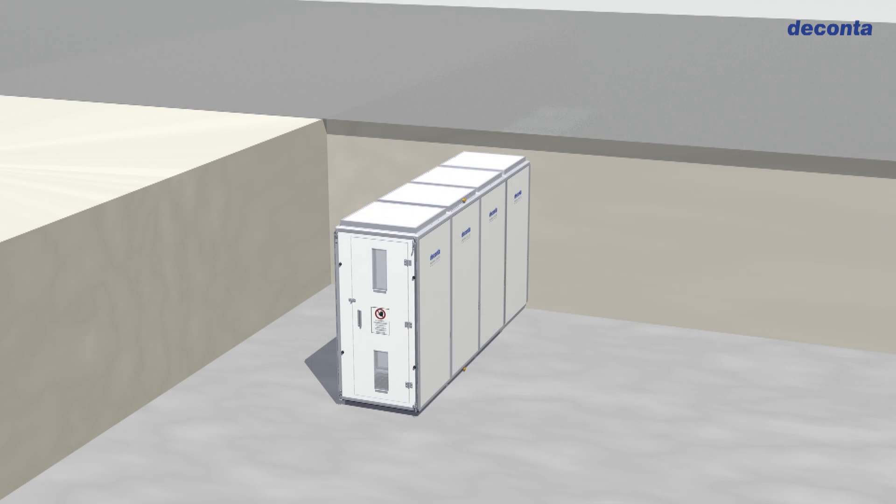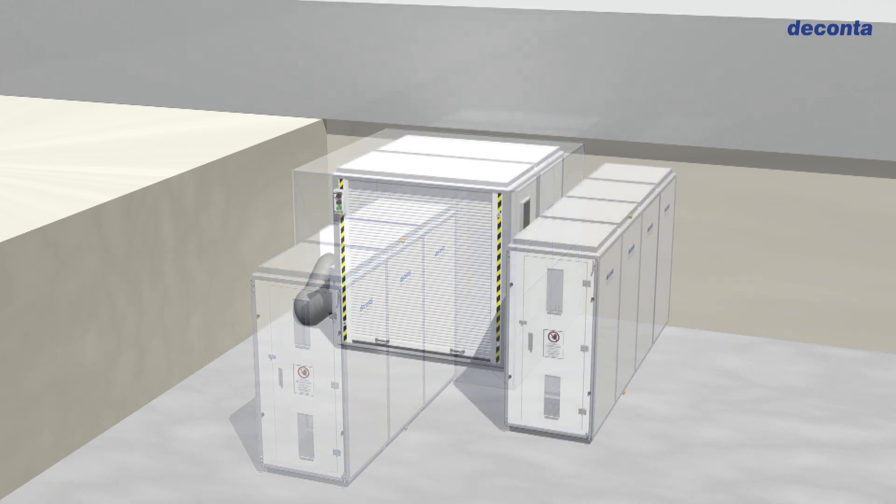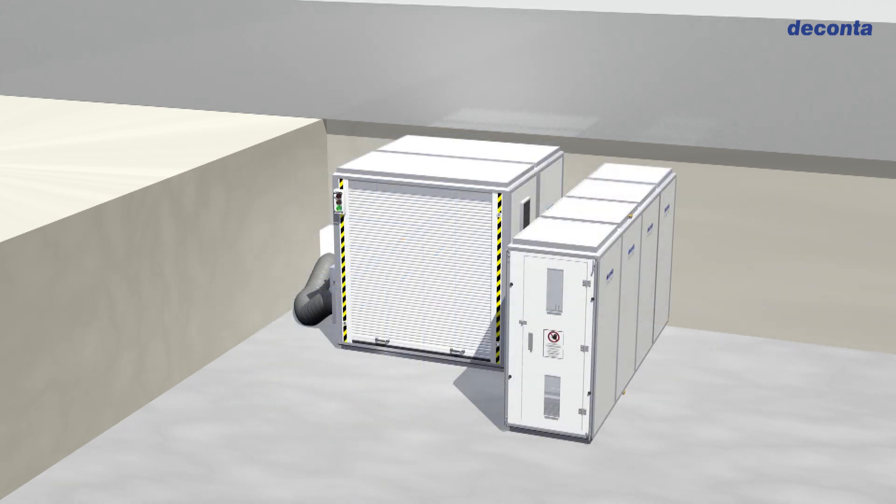As an example, in combination with a mobile enclosure, it's possible to build a bigger first chamber. Or, combined with a Deconta material lock.